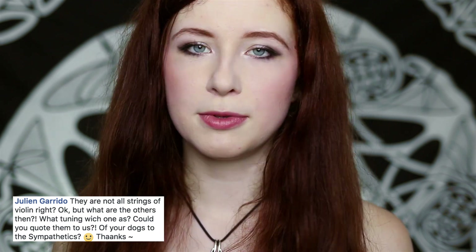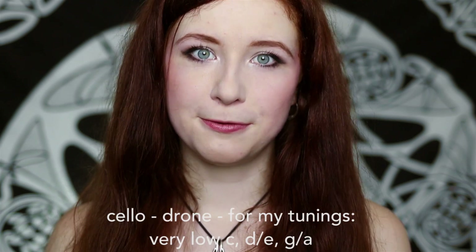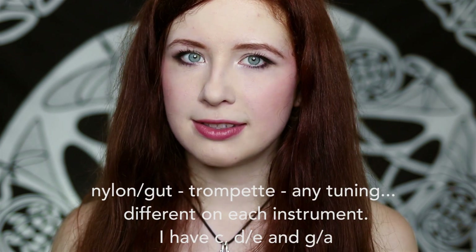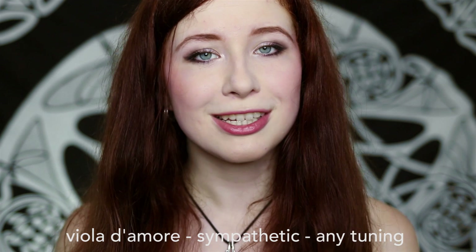JoLeen wants to know what kinds of strings I'm using for the different types of strings on my Gertie. The answer is: cello strings, viola strings, violin strings, guitar and nylon strings, gut strings — even though I try to avoid those ones — and viola d'amore sympathetic strings.